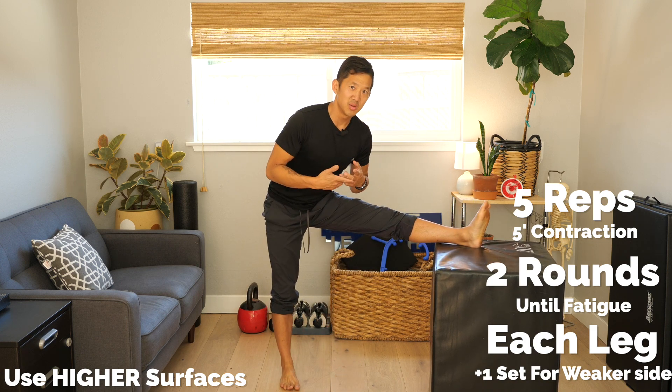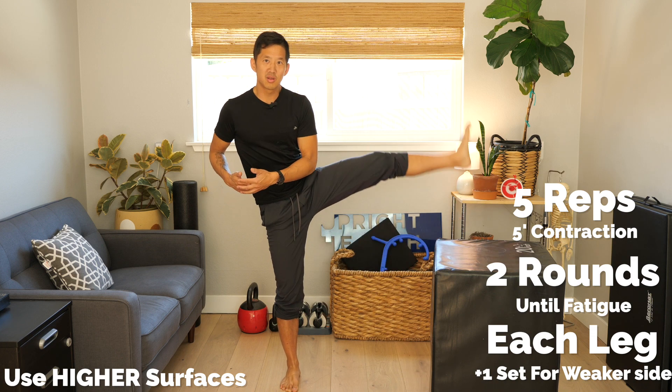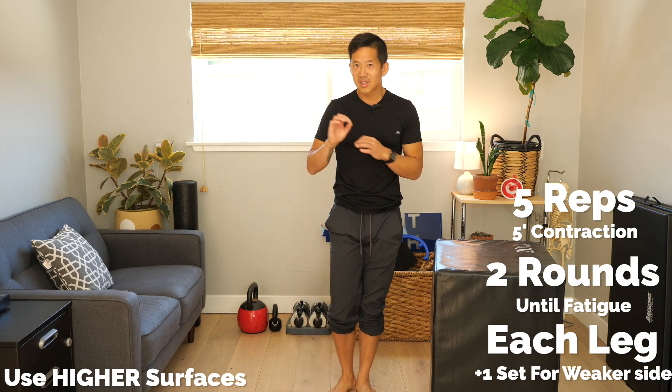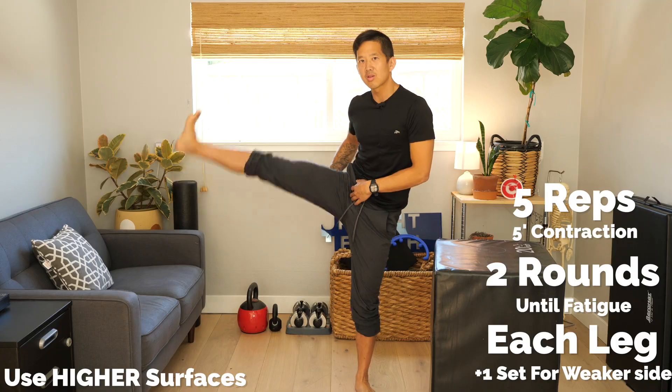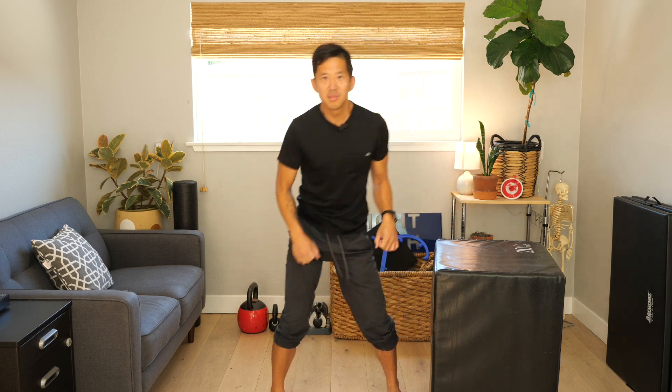Work on a higher surface, see what it's like, see what the challenge is like. If you want, you can also work on lower ranges — but whatever you do, explore and make sure that you're increasing the amount of control you have in different ranges of motion. The more range you get, the easier it is to mount a bicycle.